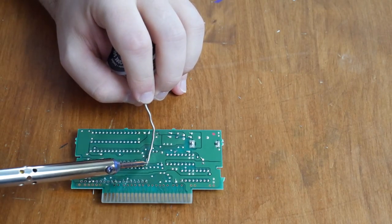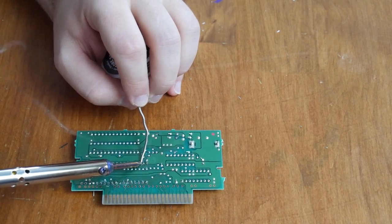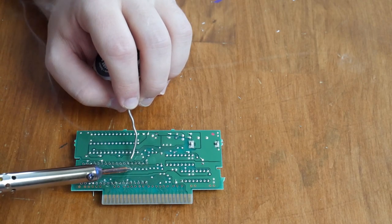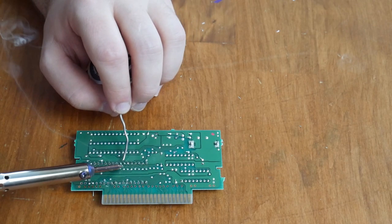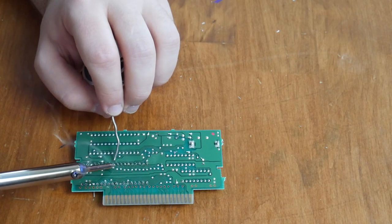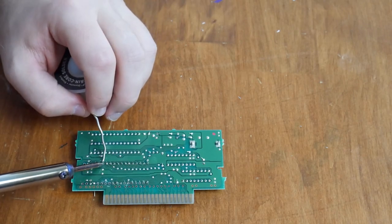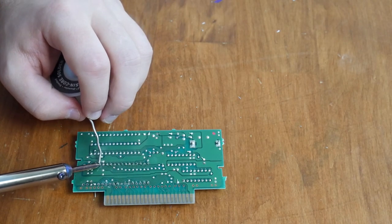Now that that's all done, I'm just going to go ahead and solder each pin here. Make sure you take your time — I've been soldering for a while so it's going to look like I'm going pretty quick, but just take your time. There's really no rush. I'm kind of just rifling through them here, and after this, when we have all these pins soldered, the game's pretty much ready to test.